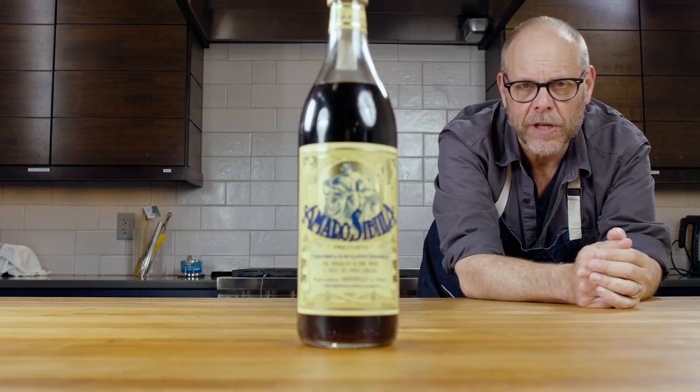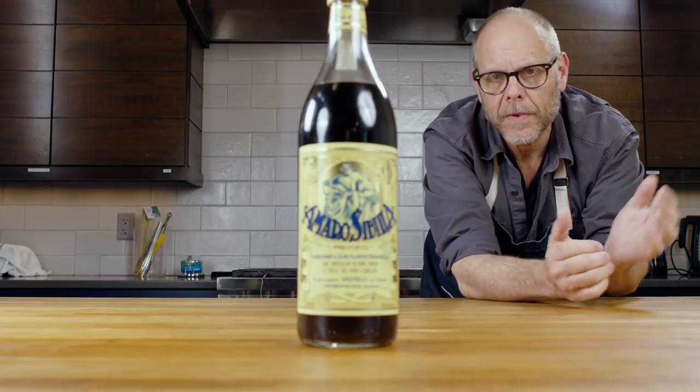Hi, Alton Brown here in the totally deserted Good Eats Test Kitchen. Nobody except the camera guy who lives here, so it's okay.